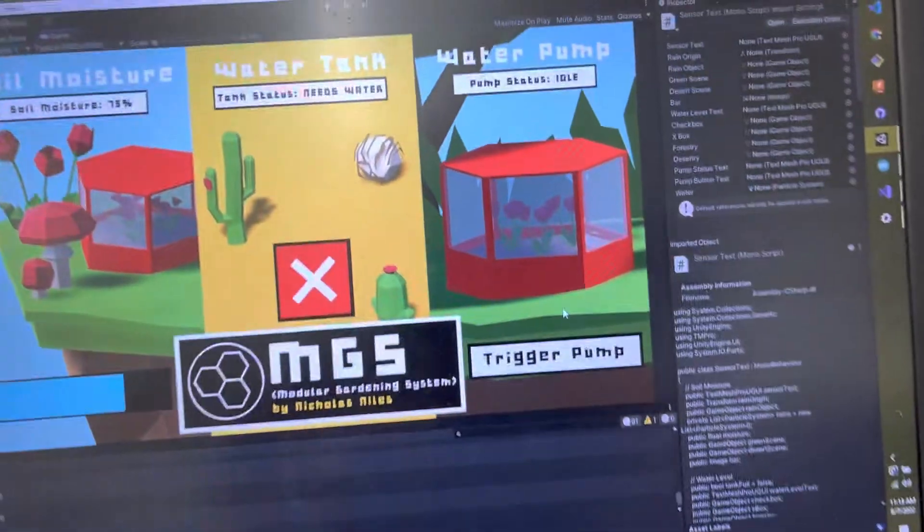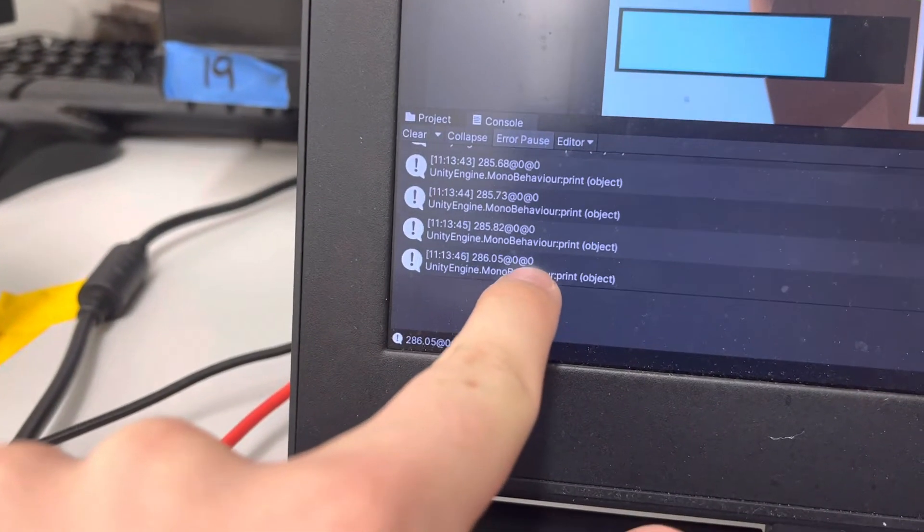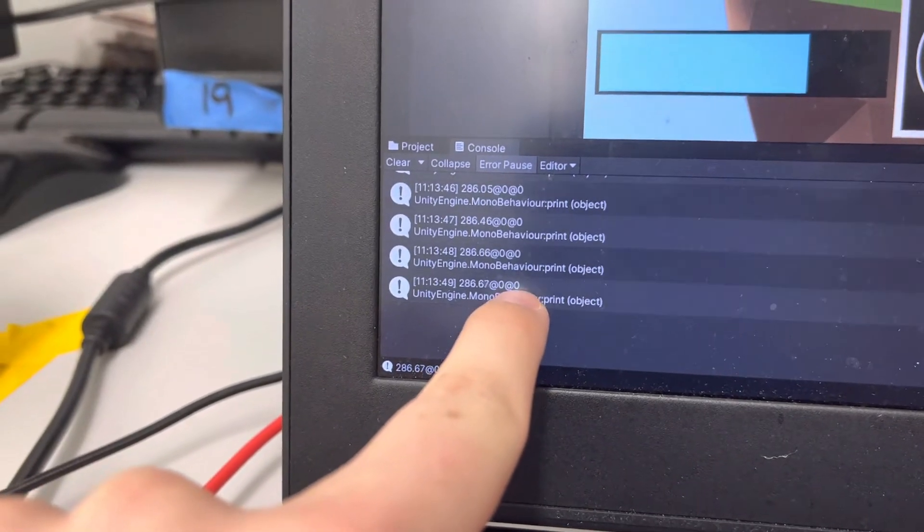Back in the program, you can see it picks up the pump as being idle again because of the serial data in the last piece of the parse string. So I'm going to do it one more time.